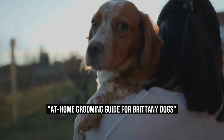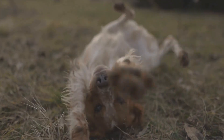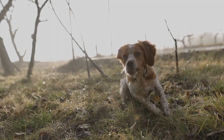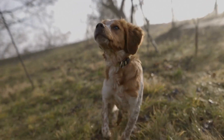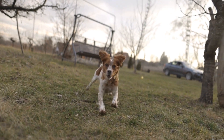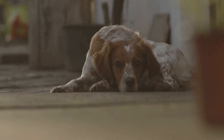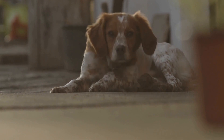Brittany Dog Grooming at Home DIY Guide. If you are a proud owner of a Brittany dog, you know how important it is to keep your pet looking clean and well-groomed. Regular grooming not only keeps your furry friend looking their best but also ensures their overall health and well-being. While taking your beloved pet to a professional groomer is always an option, grooming your Brittany dog at home can save you both time and money. In this article, we will provide you with a step-by-step guide on how to groom your Brittany dog at home like a pro.